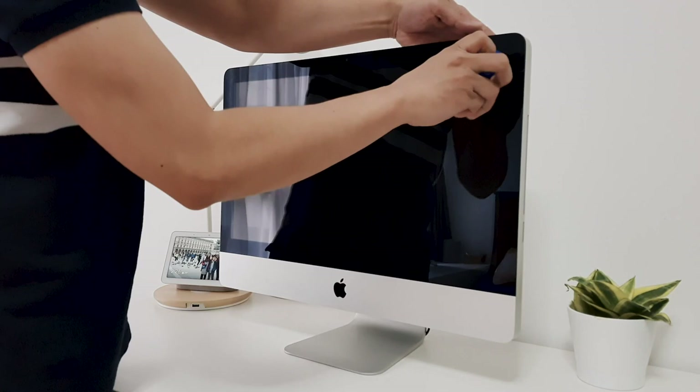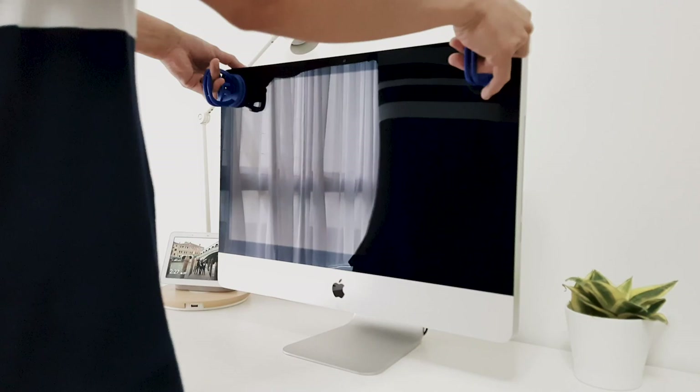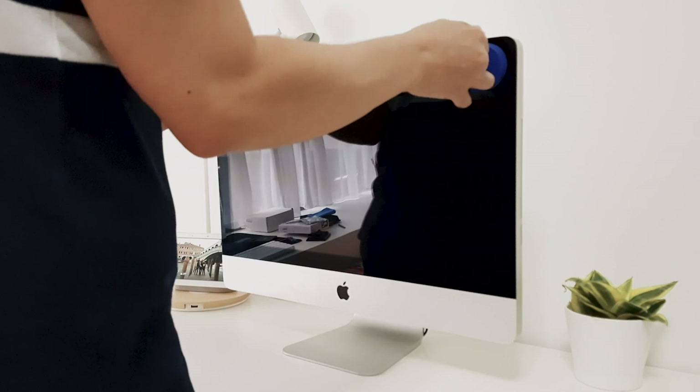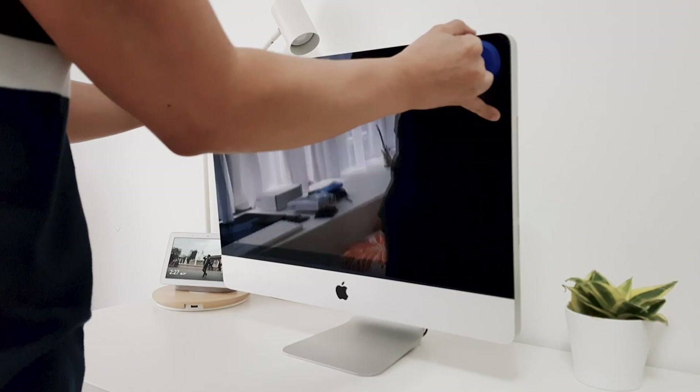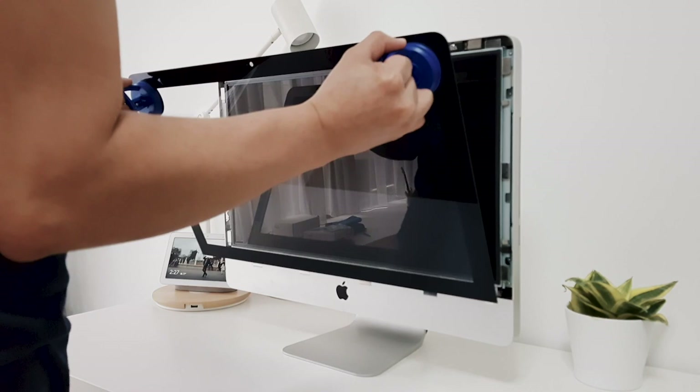Okay, let's start. Attach the two suction cups to the upper corner of the glass front cover of the iMac. Gently pull forward holding the suction cups to separate the glass panel from the magnets. Then carefully set aside the glass cover.